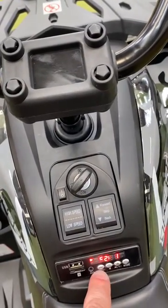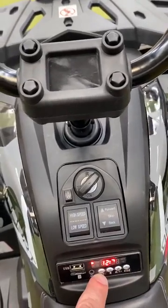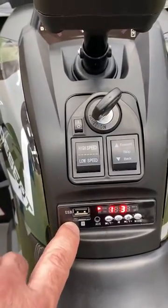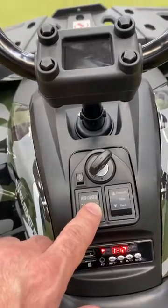The bike already comes with some different English music and stories. And here we have a USB memory card and aux input for more music.